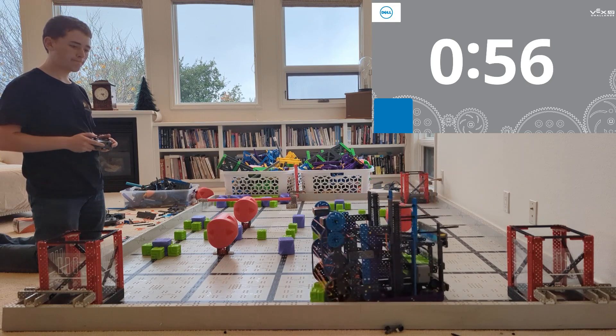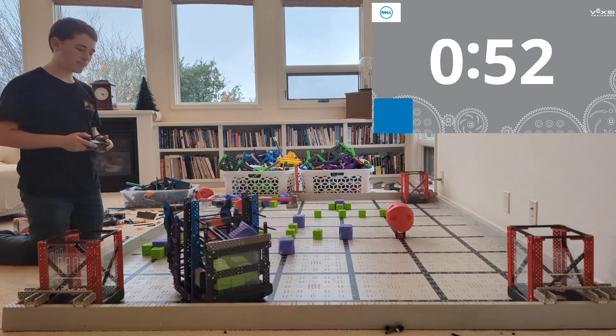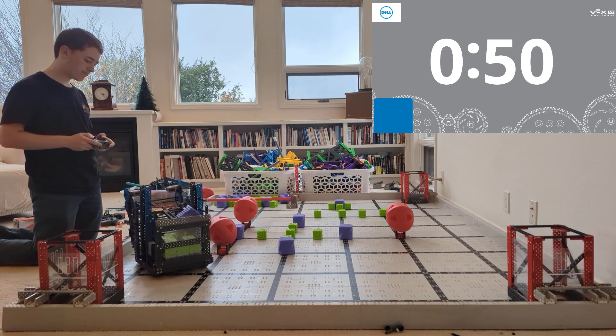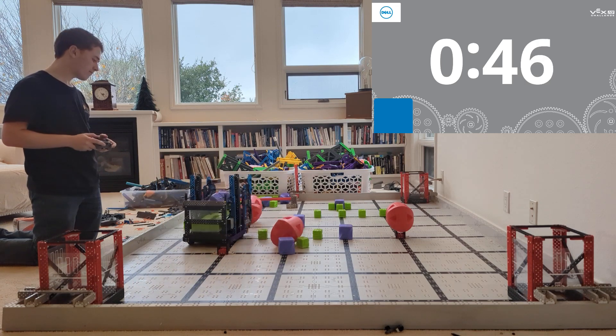Now, if you're looking at this robot and you're thinking, hey, maybe that's something I'm interested in building, there's a link underneath this video — go ahead and click that link and I will send you pictures of this robot. I'll send you up-close pictures of the intake and all the pieces of this robot.